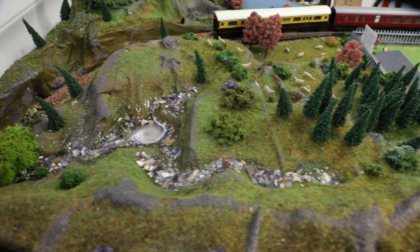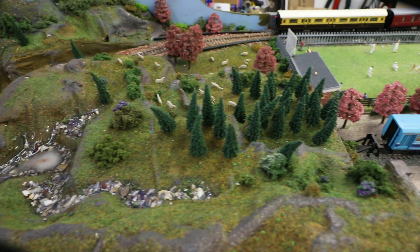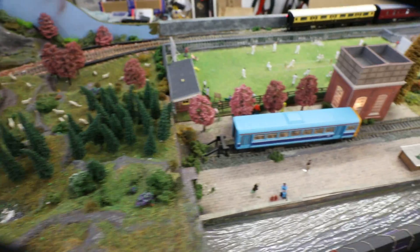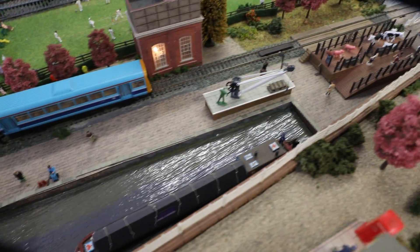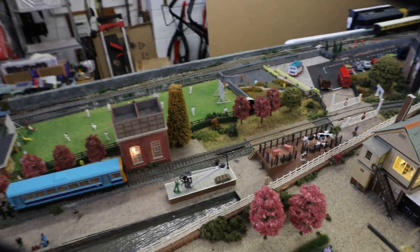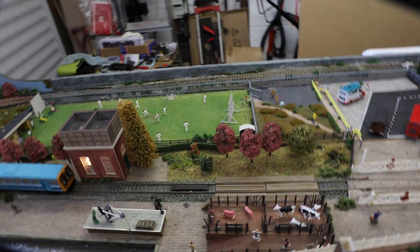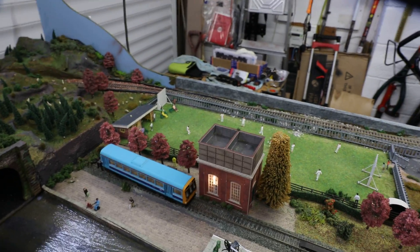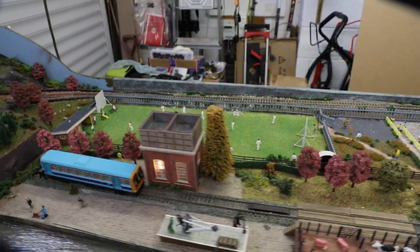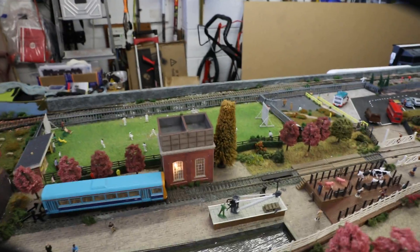And the mountaintops and the Lakeland Tarn down to the canal on the other side of the layout. And of course a cricket match going ahead there, Shellcross Junction versus Daisy Hill.